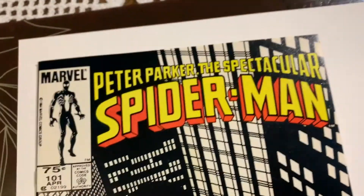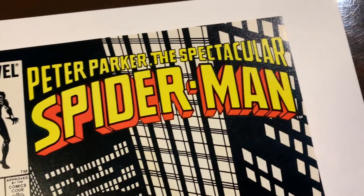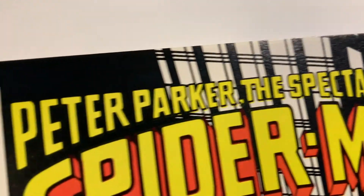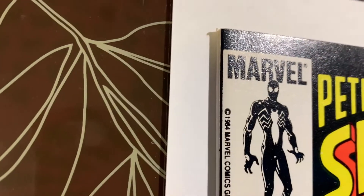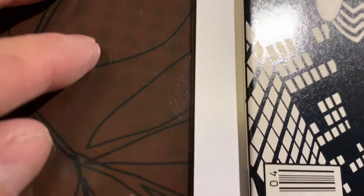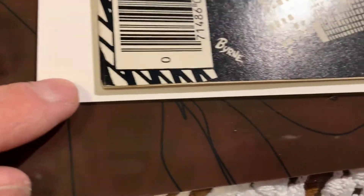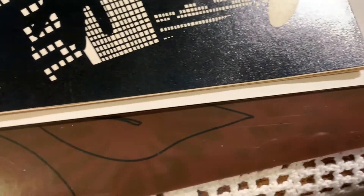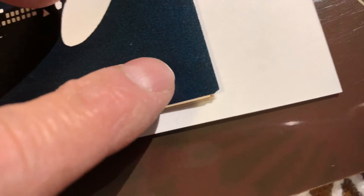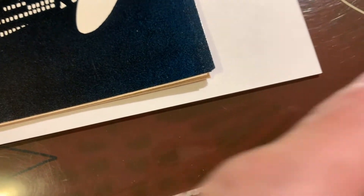Let's clean and press this one and send it off to CGC. All right, we got this book out of the pressing system — Peter Parker Spectacular Spider-Man 101, the Canadian 75 cent price variant. I think this one has a really good shot at 9.8, except for — I'll show you — the cover is misaligned a little bit. This corner is cut like that on an angle.